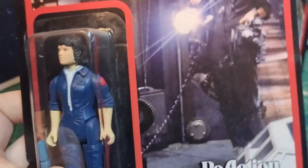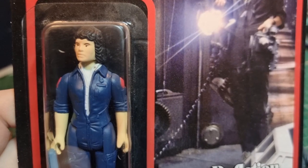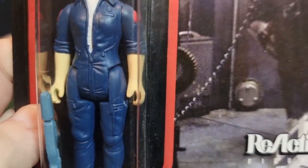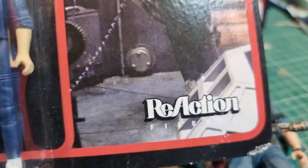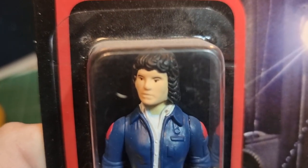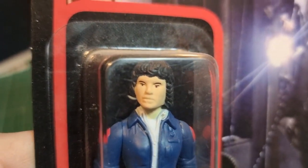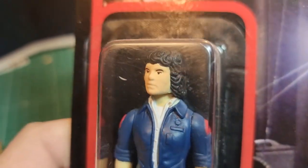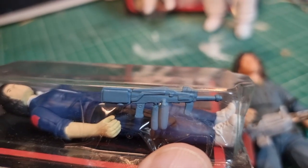Reaction got hold of prototypes and possibly some molds of the original Kenner figures that were going to be released, and they redid them — it's a lovely set. This one is Ripley, and it's got the classic Kenner grainy photo on it. The sculpts on these figures are really soft and indistinct, as Kenner did at the time. It's quite a nice representation of Ripley in a jumpsuit, and you get a flamethrower unit with it.